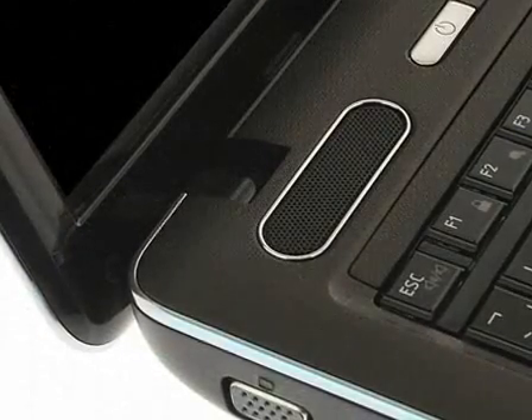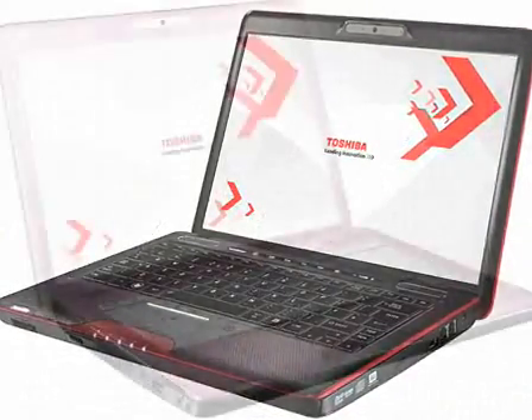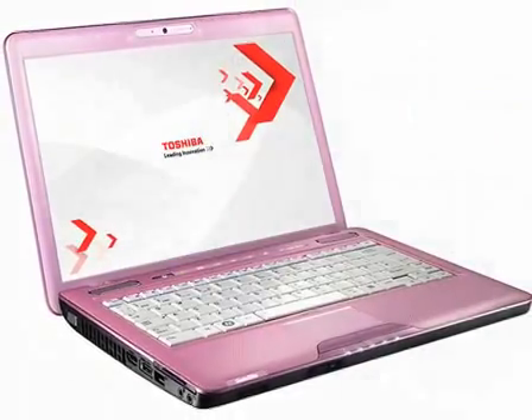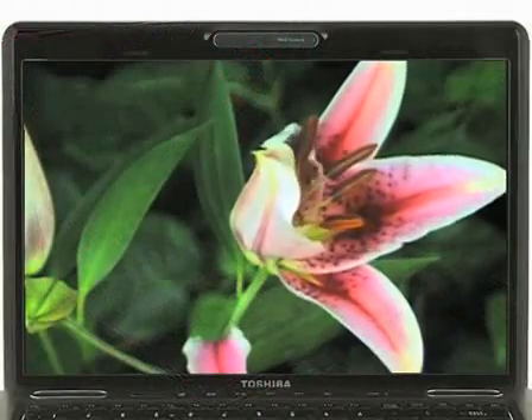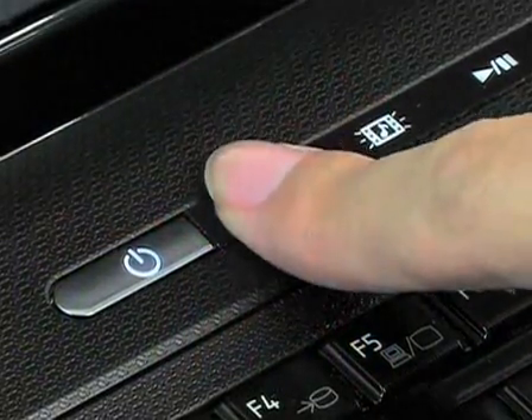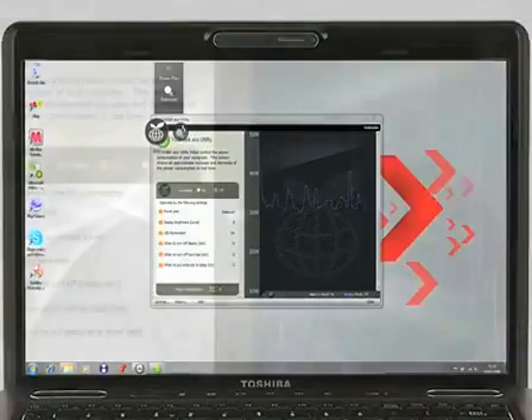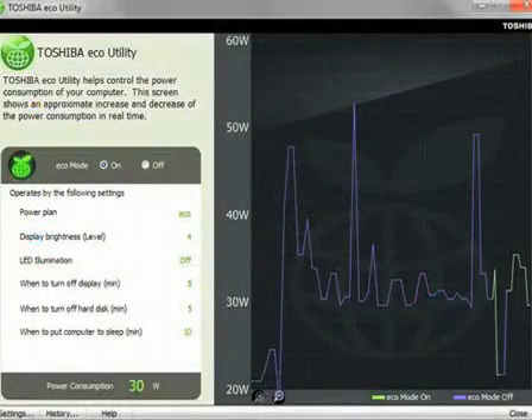On screen now is the Luxe Brown Finish Satellite U500, and later in 2009 further colors will be added to the range. Movies and pictures are pin-sharp on the 13.3-inch Toshiba TrueBright display, and you can use the feather-touch control buttons on the easy control bar to instantly access your favorite entertainment and Toshiba's eco-utility management system.